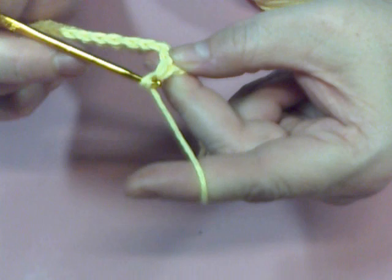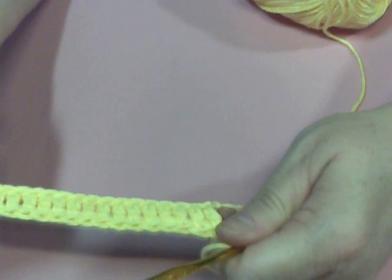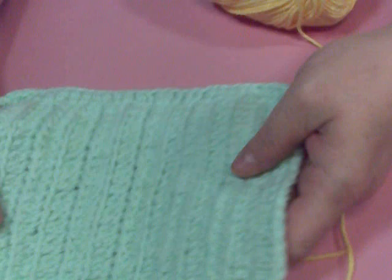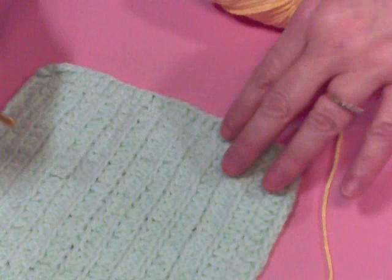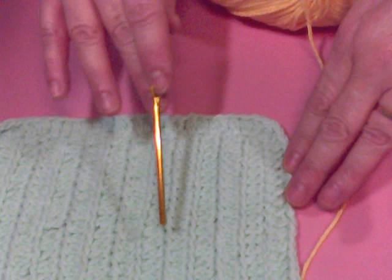So now you have your first row of your dishcloth, and you are going to do — on this dishcloth, you are going to do 1, 2, 3, 4, 5, 6, 7, 8, 9, 10, 11, 12 rows, just like we did.